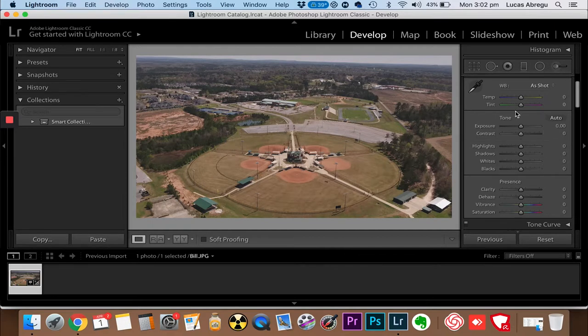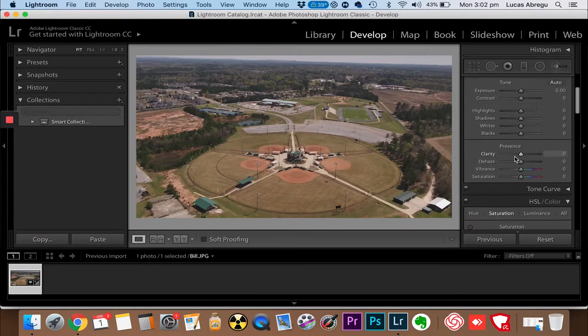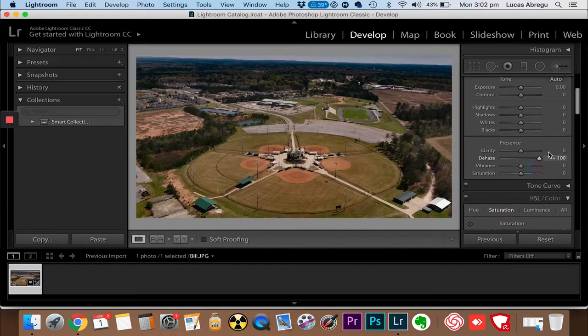We're in Lightroom - if you have Lightroom, this is probably the best one to work your photos on. I'm going to show you the basics and watch how amazing the output is. The first thing I do is come here and click on de-haze. I want to de-haze the picture, so we just drag it and we'll go to the max - that de-hazes the picture.